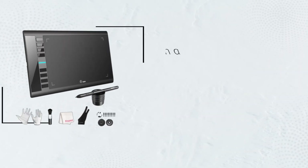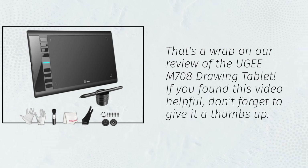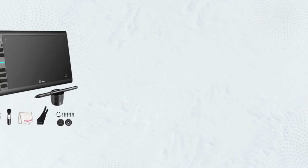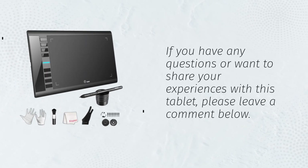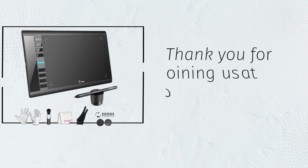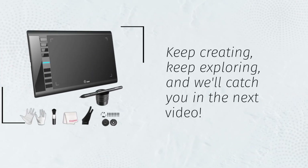That's a wrap on our review of the UGM-708 drawing tablet. If you found this video helpful, don't forget to give it a thumbs up. If you have any questions or want to share your experiences with this tablet, please leave a comment below. Thank you for joining us at UK Pro Reviewer. Keep creating, keep exploring, and we'll catch you in the next video.